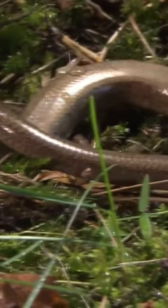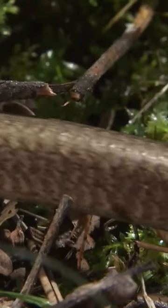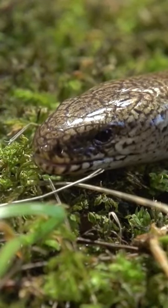Spring is also the time to encounter the slow worm. It looks like a snake, but only at first.